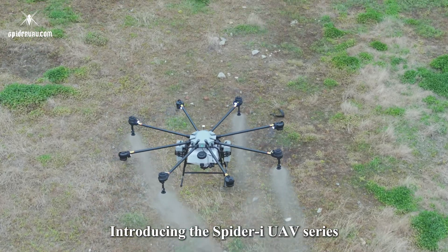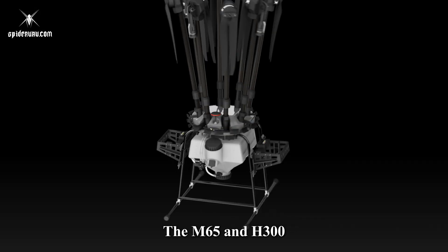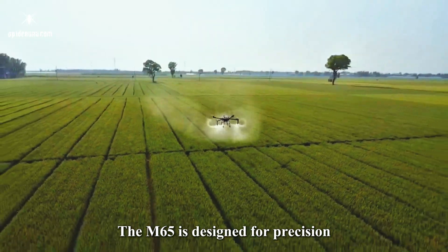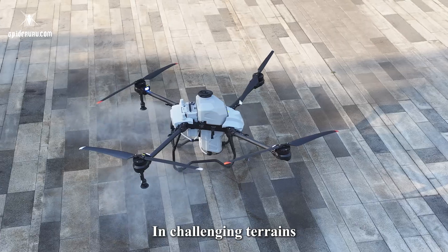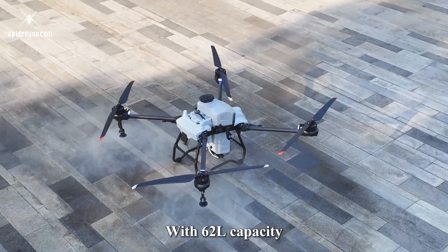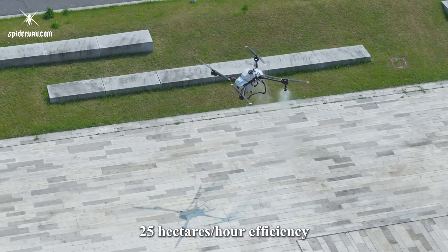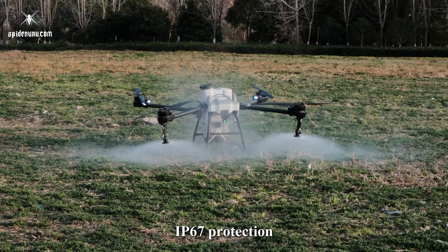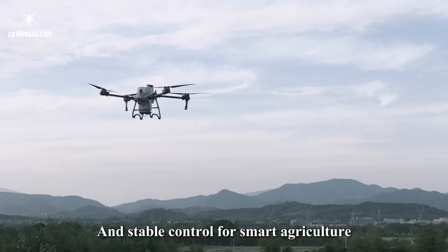Introducing the Spider UAV Series Two revolutionary innovations: the M65 and H300. The M65 is designed for precision in challenging terrains, with 62L capacity, 25 hectares per hour efficiency, and a carbon fiber ultra-durable structure, IP67 protection, and stable control for smart agriculture.